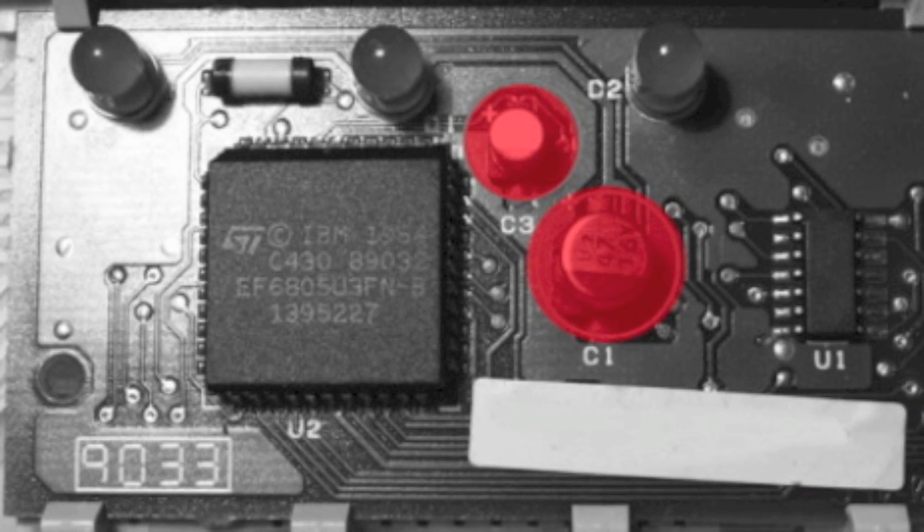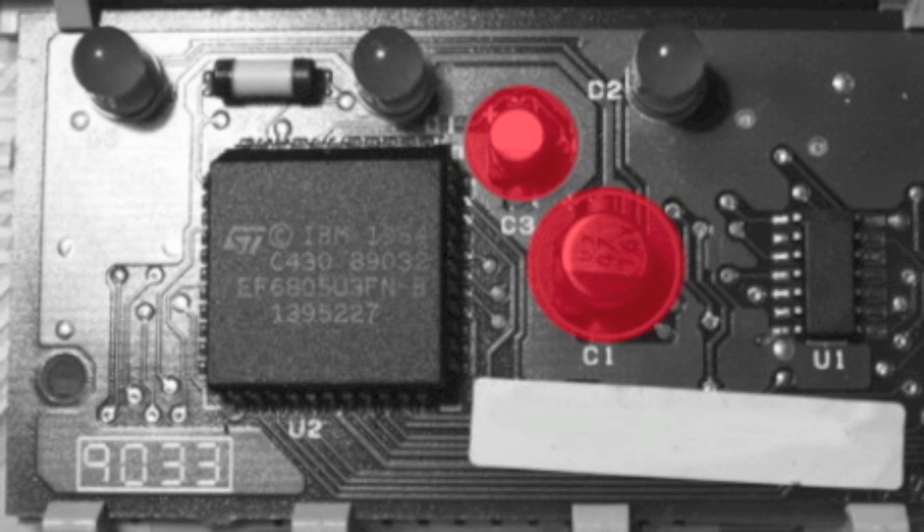I'll try to remember to make a note underneath the video of those two capacitor types to make it a little bit easier for you when ordering. You can get them from eBay, RS, or Farnell.